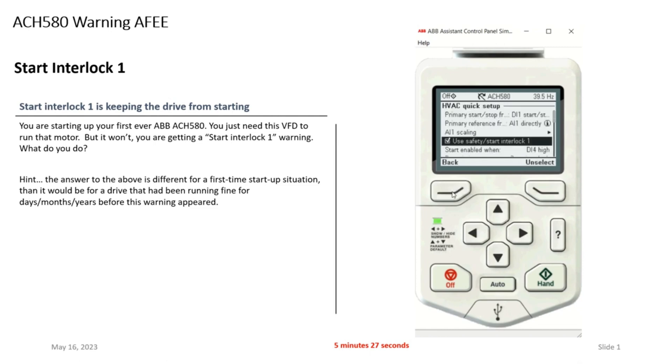A troubleshooting trick within the drive: I'm going to back out here and go to the IO menu. I can see on digital input 4, which is my start interlock, the drive shows a zero there, meaning it does not see the safety. So as part of your troubleshooting, you start looking and let's say you find a loose wire that you take care of. Suddenly this goes to a one, my flashing green light is now solid, and everything is good to go. I can run my equipment because I figured out what was up — it was a loose wire at my safety. But again, if it's been running for a long time and you get that start interlock one message, do not just disable that function on DI4. Start troubleshooting and figure out why that safety is not allowing the drive to run.